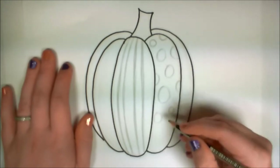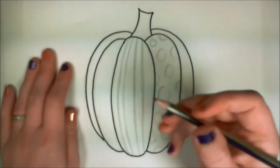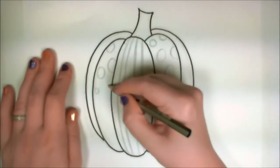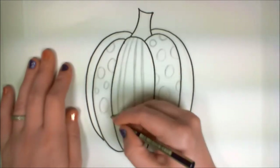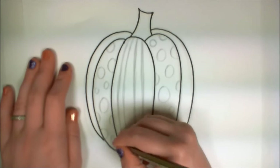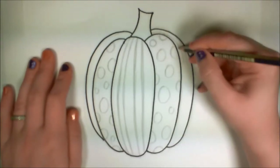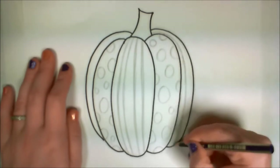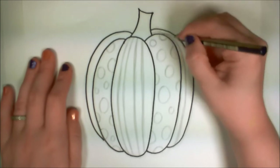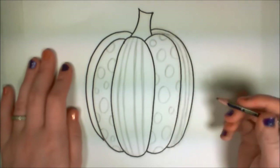For the circles I do the same thing — freehand. If you're more comfortable using something small and round that you can trace around, like a thimble, that's fine too. Whatever you'd like to do. For the polka dots, I'm trying to keep the shapes and sizes varied, giving them some variety — they're not all the exact same size, they're all the same shape, just not the same size. And on the outer ribs, I'm drawing another stripe.